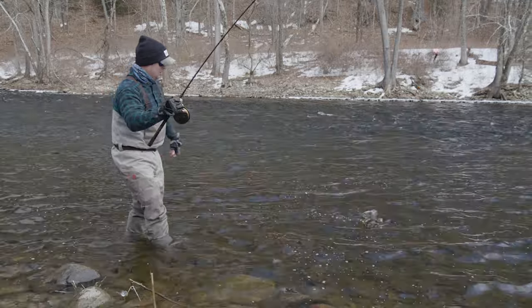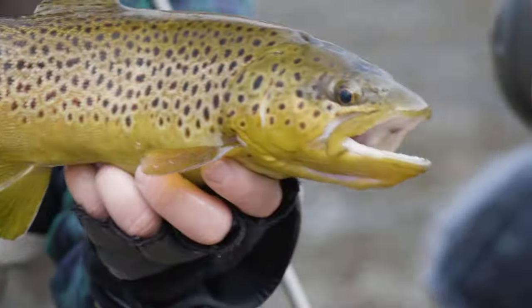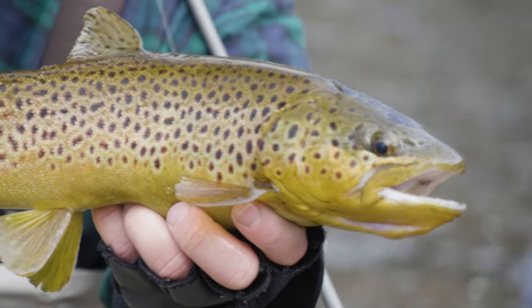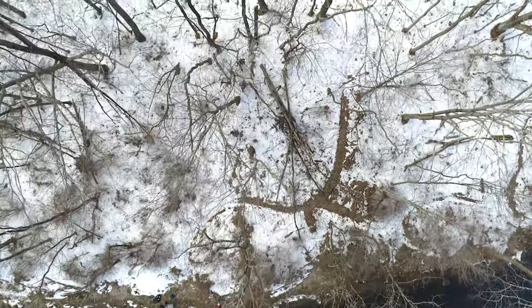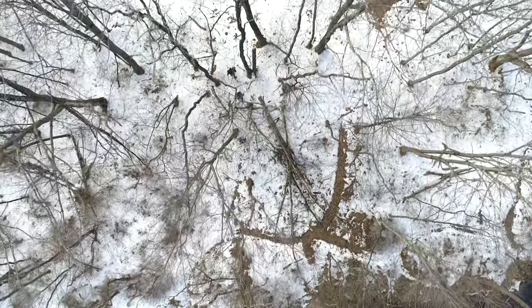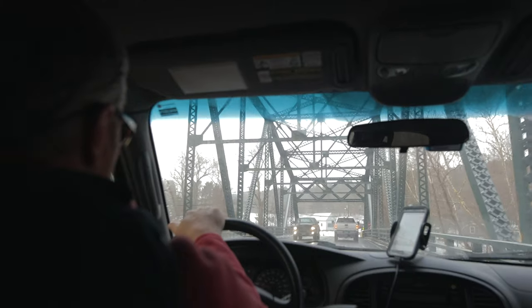After another hour of fishing, they tied into one more brown trout before Joe signaled it was time to try a new location farther downstream. With their gear packed, they hiked the snowy trail back to the truck and closely followed Joe to a new spot he predicted would hold more hungry trout.